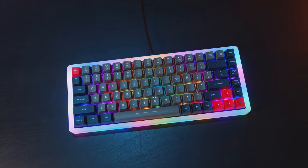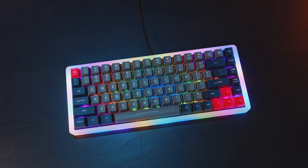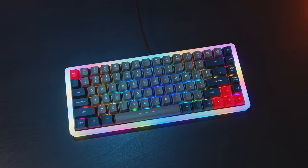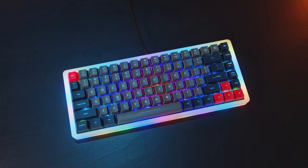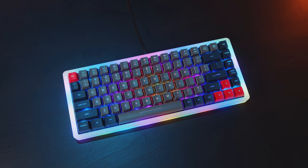As for battery life, it's hard to say definitively. They claim between 35 to 40 days with no illumination, but it really depends on lighting pattern and brightness. To put it in perspective, I wrote this whole script on this keyboard and gamed on it for the last week or so without plugging it in — so it's holding up well. When the production version drops we'll do an update.